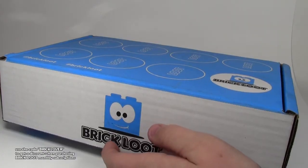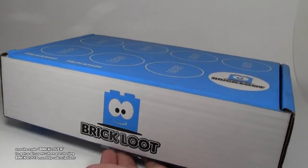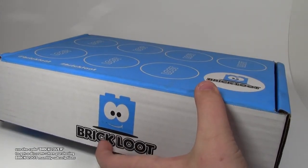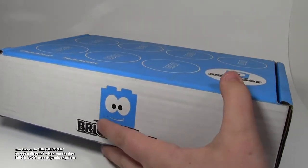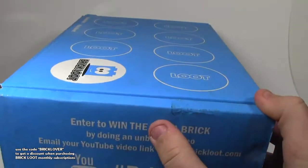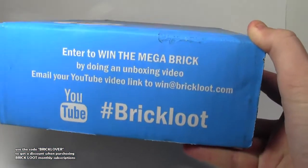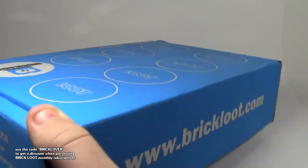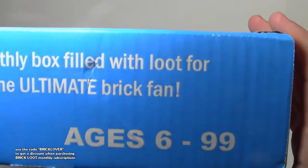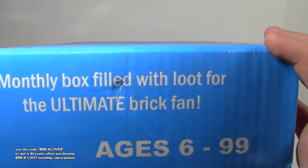Another unboxing video. Today's unboxing video is of this Brick Loot Lego crate — a Lego box that you get in the mail from Brick Loot. This is a monthly subscription box. Very cool. Can't wait to get inside. Here's the top — it looks like a Lego brick with Brick Loot and the logo on it. It has their website on the back, ages 6 to 99, and it's a monthly box filled with loot for the Ultimate Brick Fam.